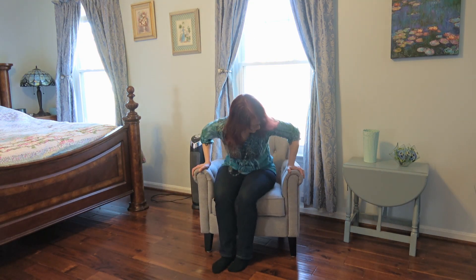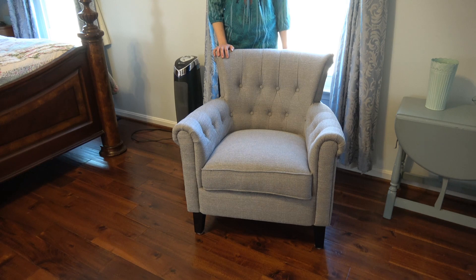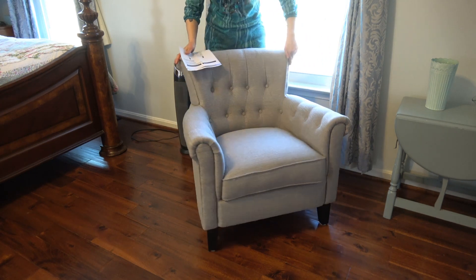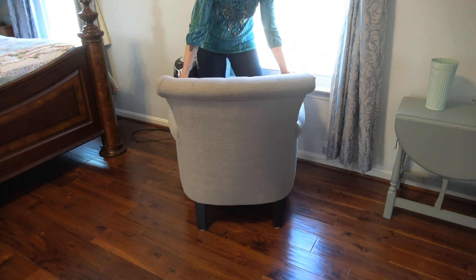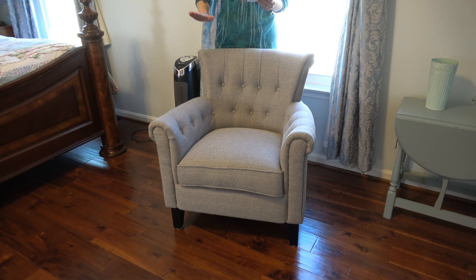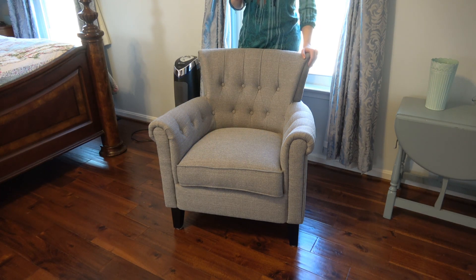Let me show you here — it's comfortable. This is a nice, comfortable chair. Pretty good size, not too overwhelming. The overall size of the chair is 31 by 30 by 33, and the seat is 18 and a half by 21 by 20.